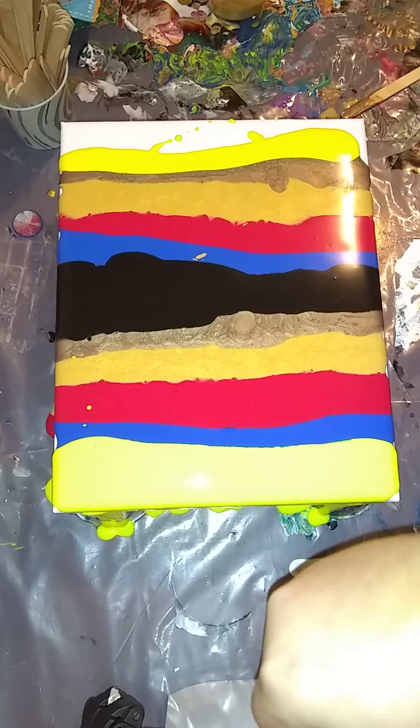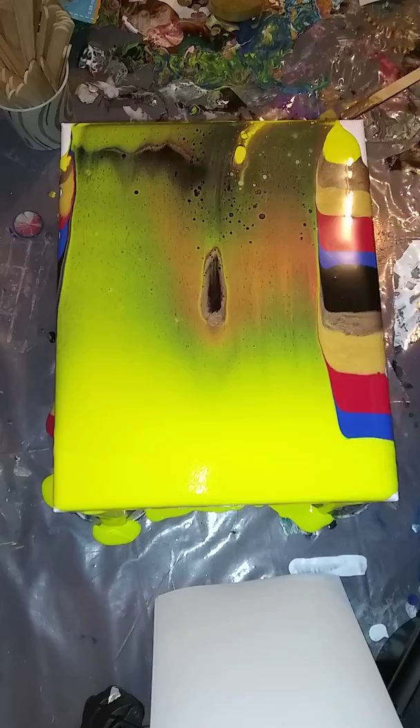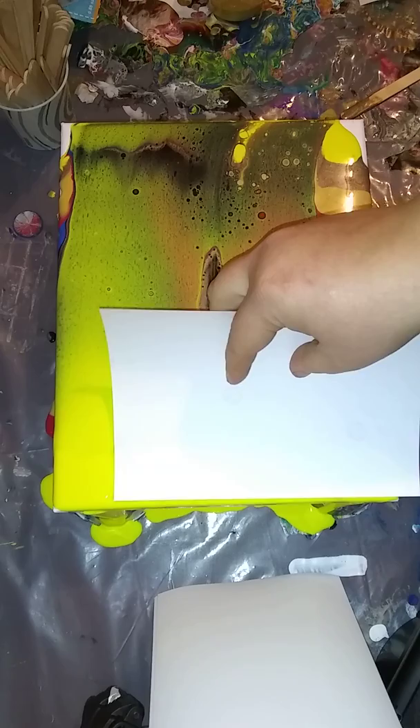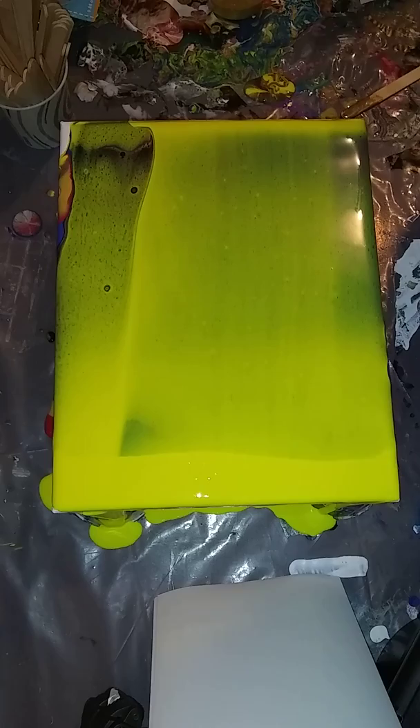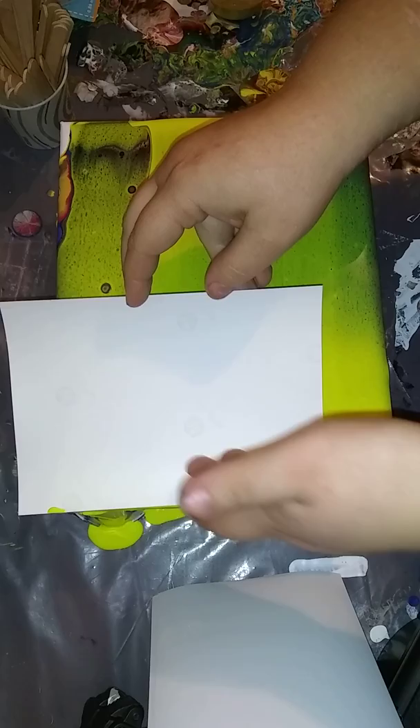We're also going to swipe with a different material - I'm swiping with a 5x7 HP photo paper. I set out a couple sheets of photo paper because I knew one sheet would not be enough, so I'm going to use one more and do it over there, knock it back on that corner.